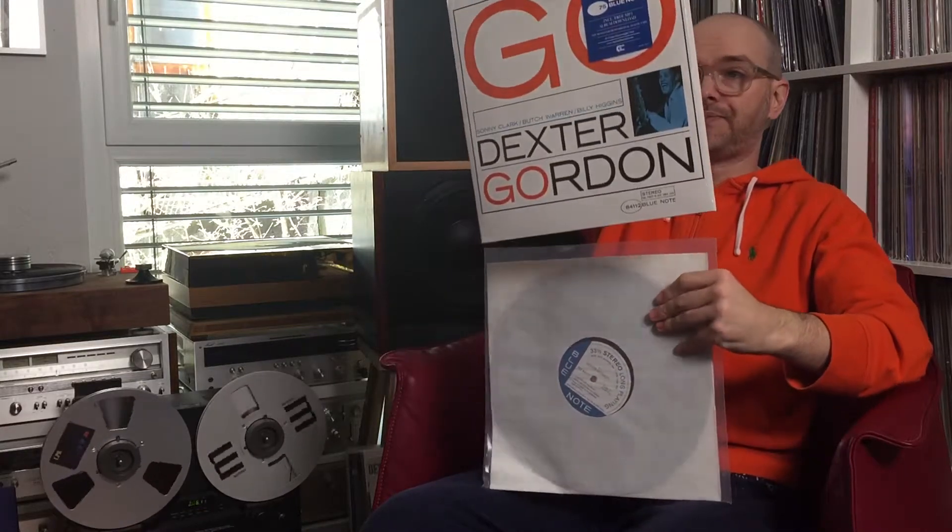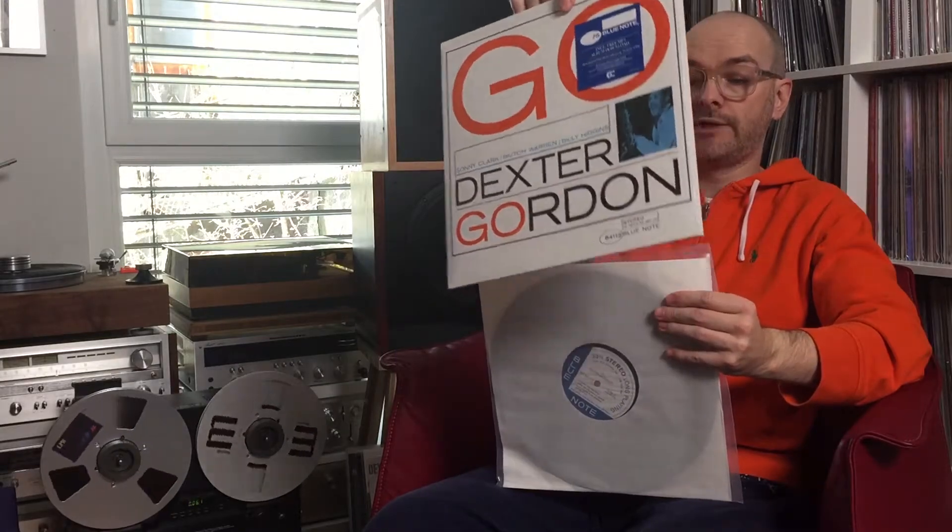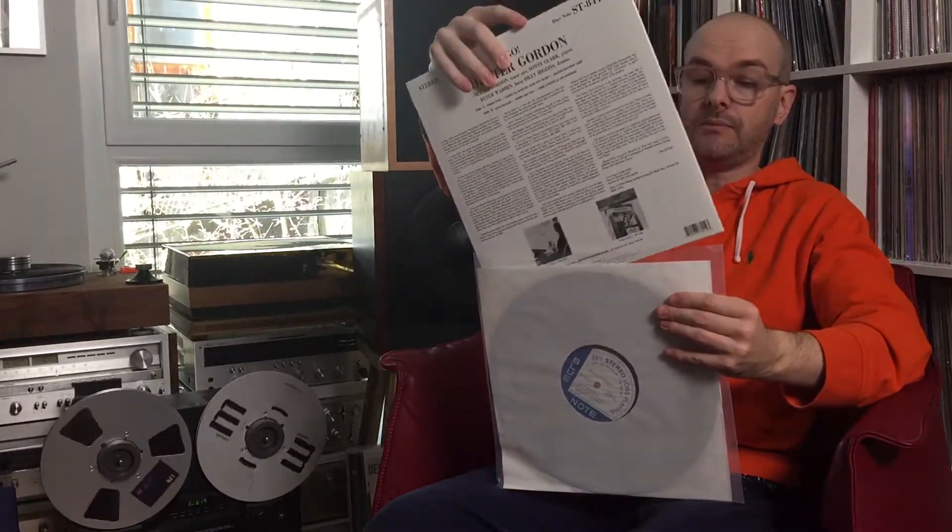Dexter Gordon — Go. Again, second track, B-side: 'Where Are You?' Dexter Gordon is always good for the slow tempo of the ballads.